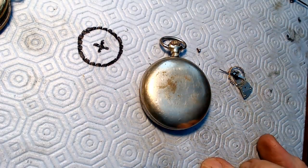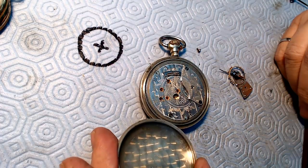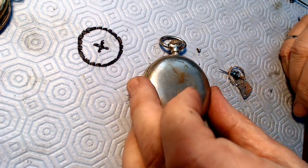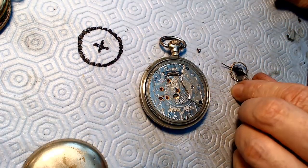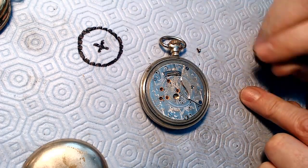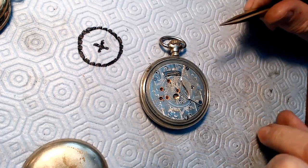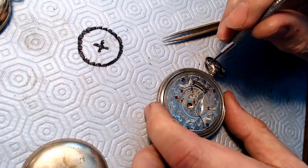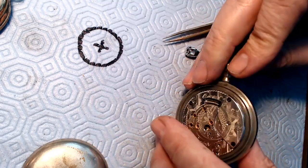This is a stripped down BW Raymond pocket watch, very dirty in a silveroid case - or silverine case actually, which is partially silver. I'm going to clean the case up for you too and show you how that's done, because there's fingerprints left over on here. I already removed the balance because I was curious whether the jewel was still there, so I've moved that over here out of the way.